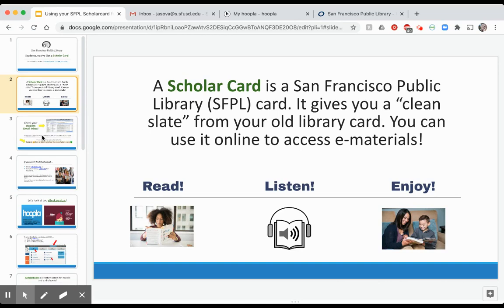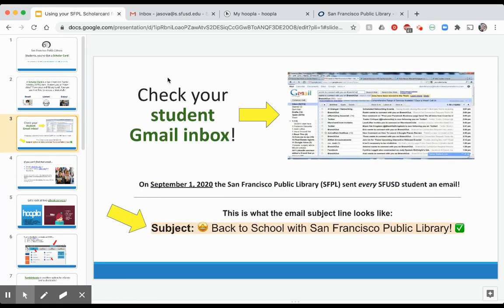In order for your child to activate their ScholarCard, they need to go into their Gmail inbox. You will have received an email from San Francisco Public Library on September 1st, with a subject line featuring a star eye emoji and a green checkmark.